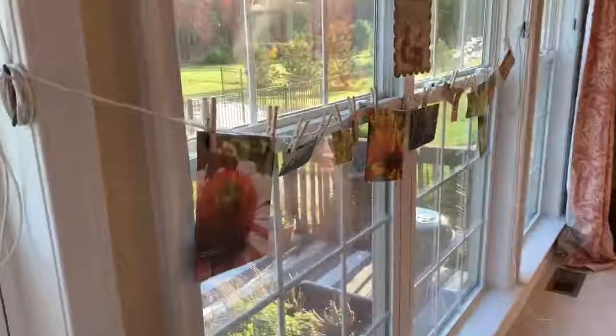Another way to work on fine motor skills using clothes pins, and also addressing other goals such as cutting with scissors, is to have your child make some art for the home. It can be hung in the kitchen, the living room, or in their bedroom. Let them look through your magazines and cut out pictures that are interesting to them, or they can color in pictures from coloring books, cut them out, and hang them individually on a clothesline.